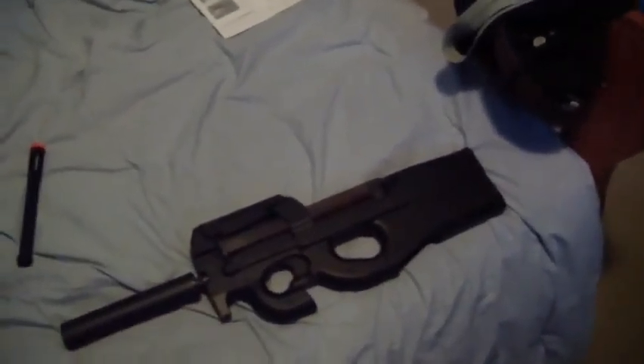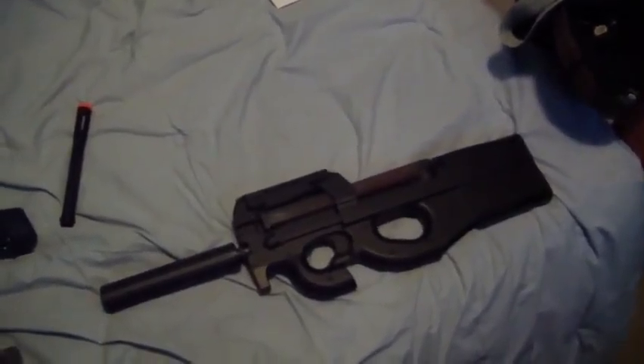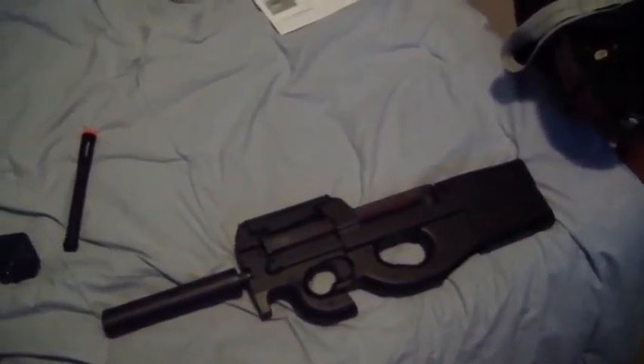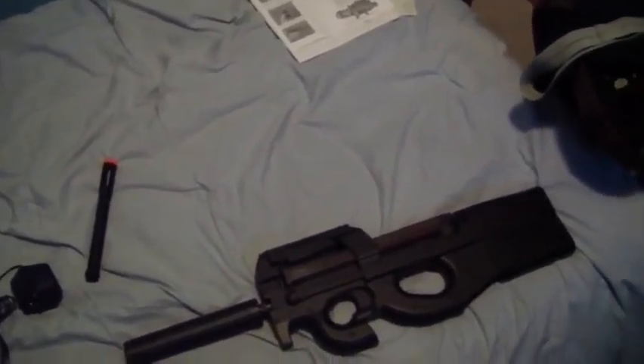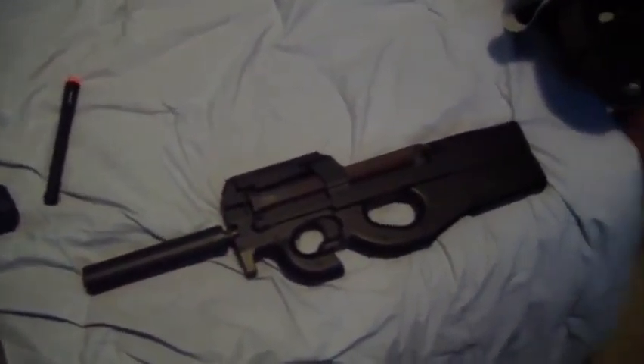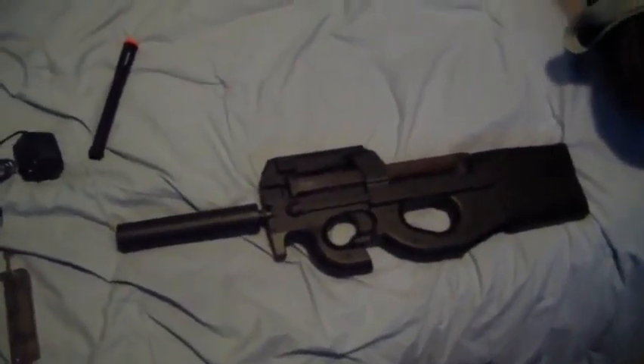I'm probably going to use this in my next airsoft game video, though I don't know if it will be first-person or not. I'm also going to slap on a compact 4x32 sniper scope on the top, and you can use this gun as a DMR.